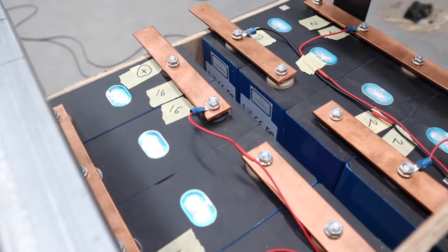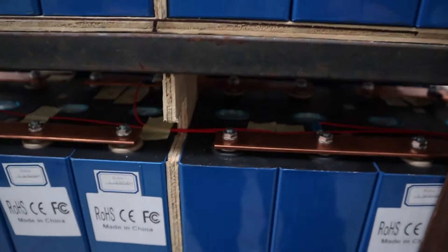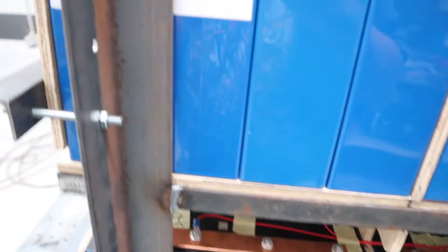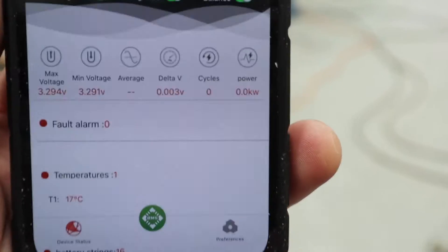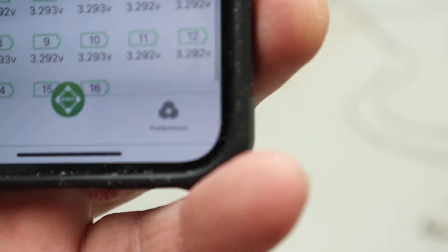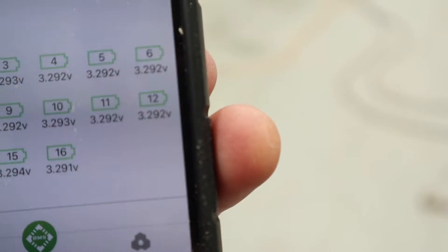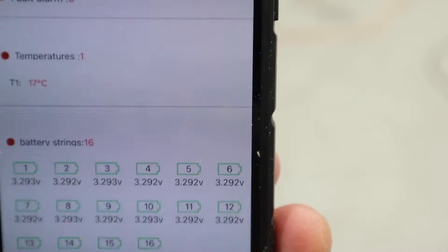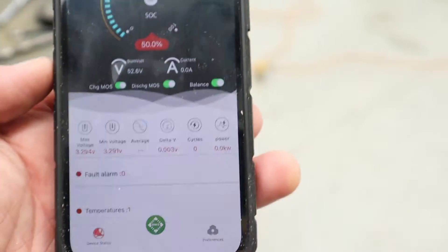Bus bars are on. BMS is connected and at the moment the cells are all pretty good — only a 0.003 millivolt deviation. But who knows what's going to happen when we charge. So I'm going to set the parameters on this and then hopefully I can get my head around that.